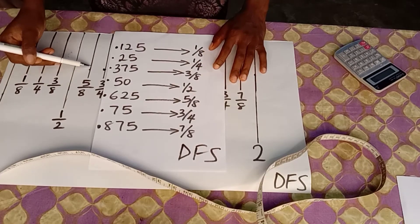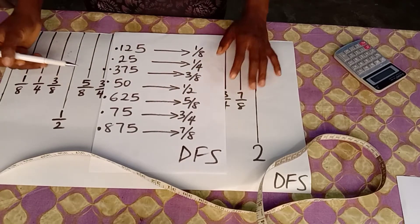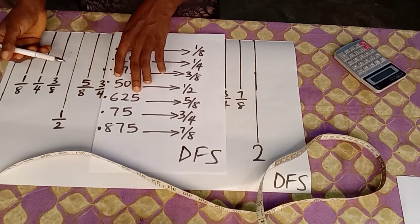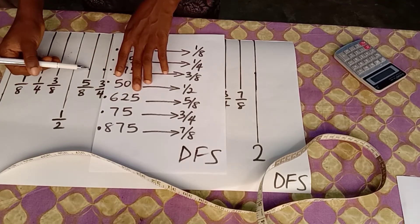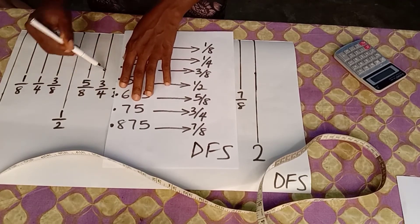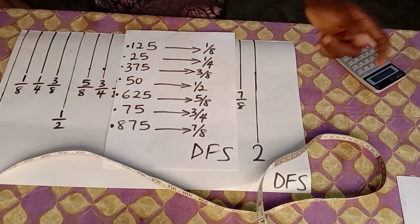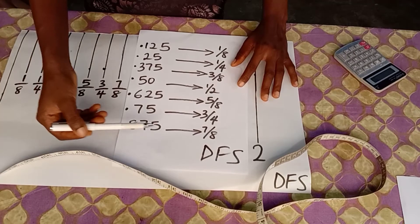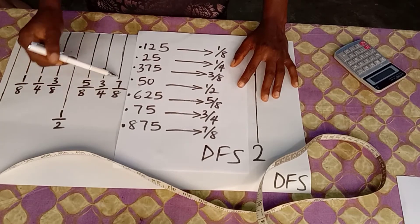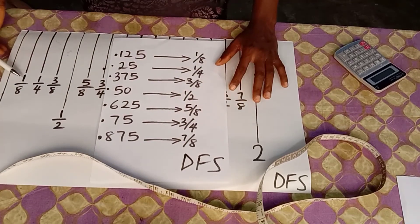Your 0.625 is your five-eighths of an inch bar. Your 0.75 is your three-quarter of an inch bar — that bar right there is your 0.75. And your 0.875 is your seven-eighths of an inch bar.